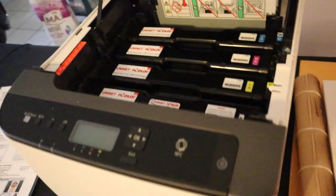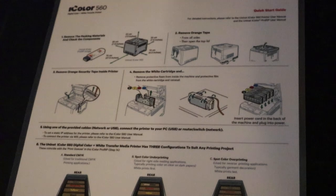I'm right here with the UniNet iColor 560. We're unboxing it, we're getting it ready. Seems super easy to set up. I finally got the printer to print some images. Every time you get a new piece of equipment, there's gonna be a learning curve — no matter what you do in life. It took me two days to figure out that my laptop wasn't exporting to the right port and wasn't connected to the printer.